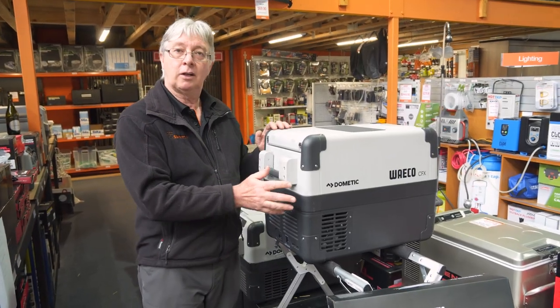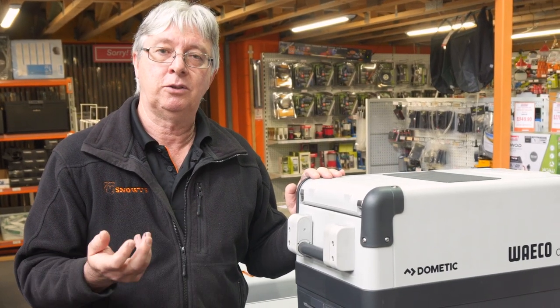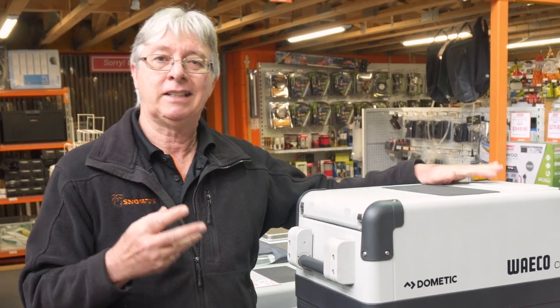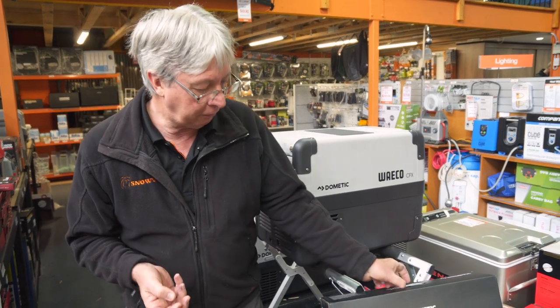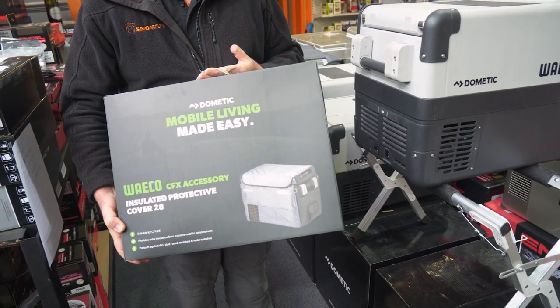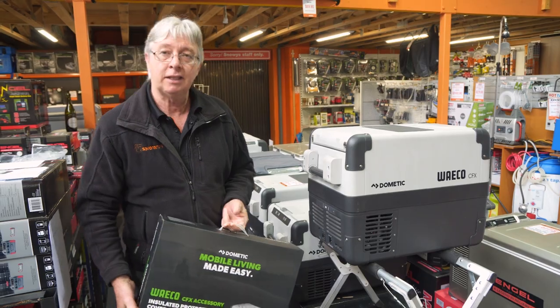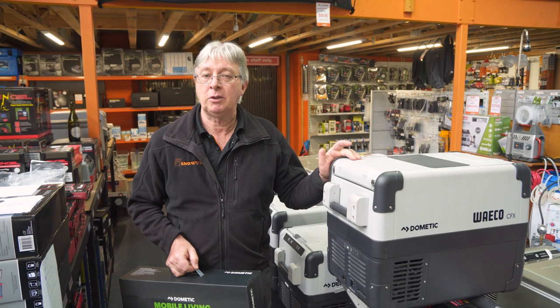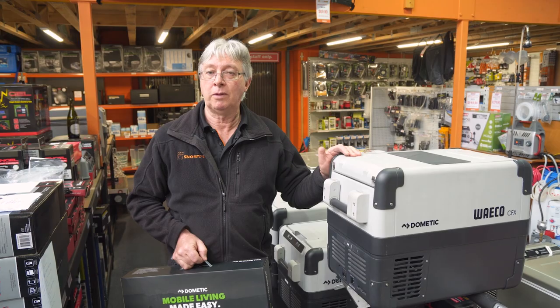The fridge comes in at just over 13 kilos. It has a five-year warranty consisting of three years on the cabinet plus two years on the compressor, covering parts only. We're also supplying a free insulated cover which goes over the fridge, giving you a little extra insulation and helping the fridge operate a bit better. For more information on this fridge or any of our other products, visit our website at snowys.com.au, where we offer fast, free delivery to most parts of Australia. Have a good day.